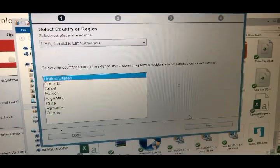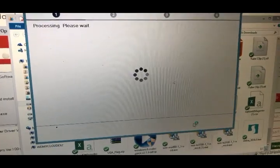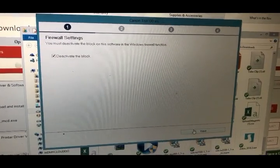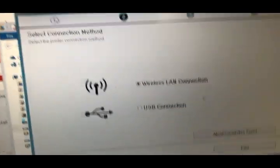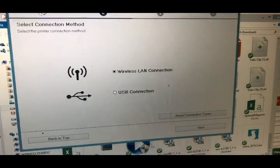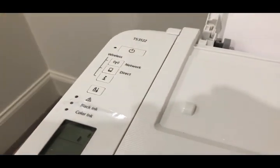Now we can start setup. Select United States, agree to the terms. For the firewall, you want to deactivate the block. We plug the power on. Here we choose the wireless connection. They asked us to turn the power on, so we connected the USB cable and turned on the power. Then we click next.